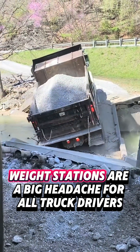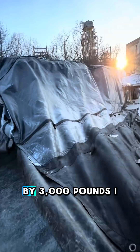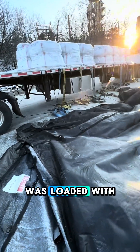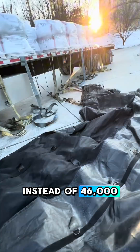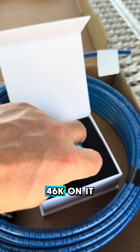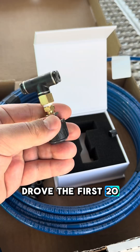Weight stations are a big headache for truckers, especially when the receiver miscalculates the total load weight by 3,000 pounds. I was loaded with sandbags for 49,000 instead of 46. I know how my truck feels with 46K on it, and I realized it was overweight right when I drove the first 20 feet.